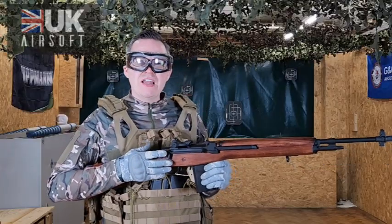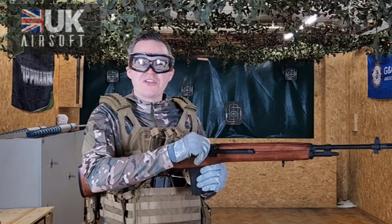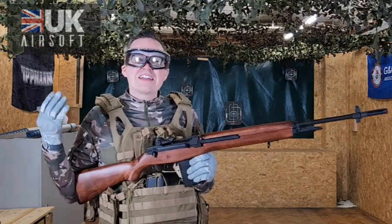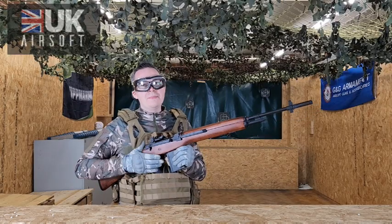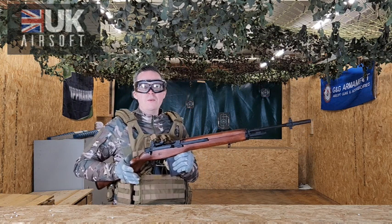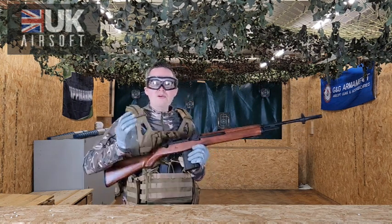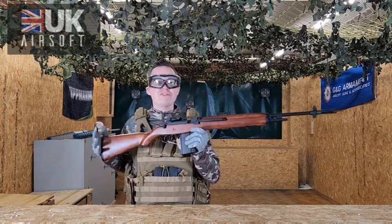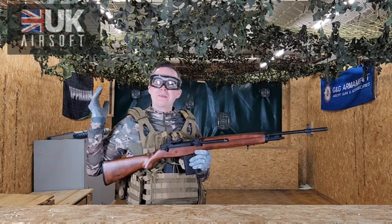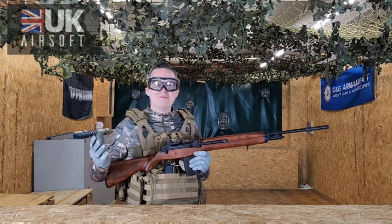It was dead easy to reload. When reloading I'm using the cocking handle which just feels nice and authentic, and that just adds to the fun. When holding it, it has got quite a bit of weight to it, so carrying this around for long periods of time could wear you out. Definitely invest in a sling with the attachments on the bottom. However, all in all, this thing would be great — a great addition to either displaying or having some amazing fun in your woodland environments.